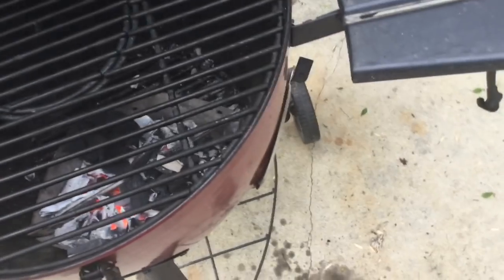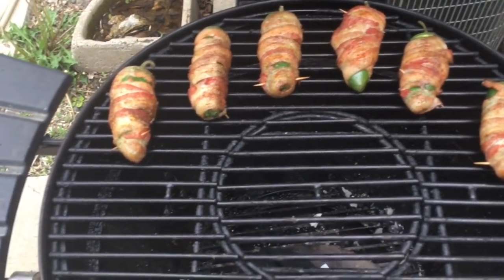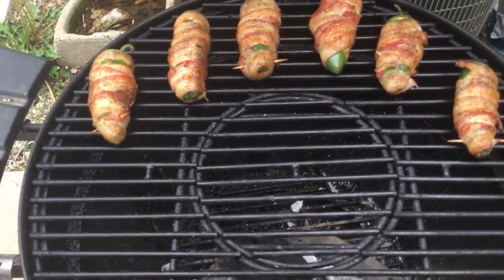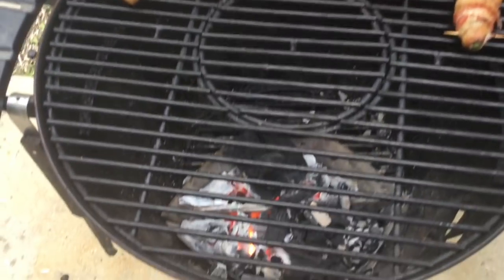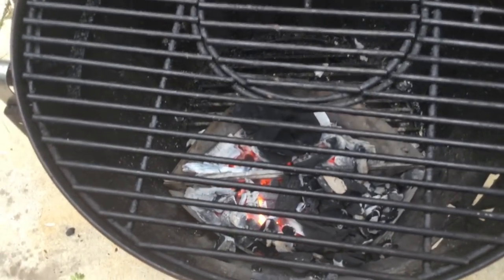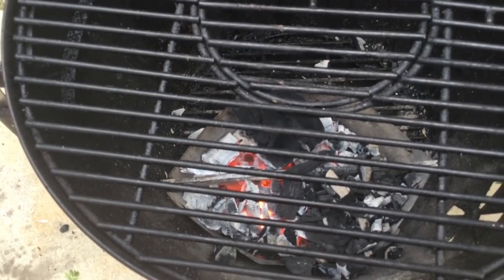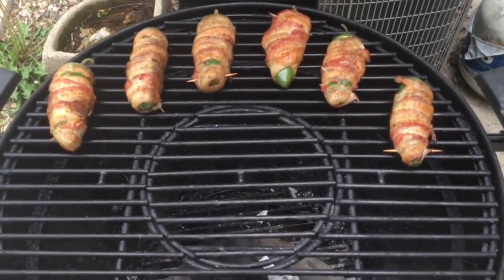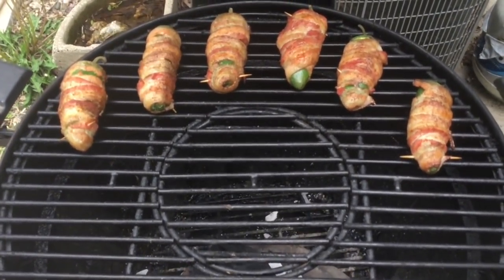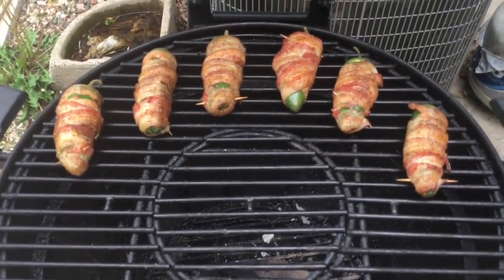All right, let's take a peek at these poppers — here we are, half hour in. Getting some nice color on that bacon. Probably about another 15 minutes. We're gonna check the bottom side and flip them if need be. You can see I got my two Weber baskets butted up back to back — put that in the center and it almost acts like a vortex, not quite but close.